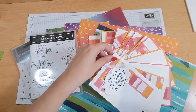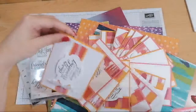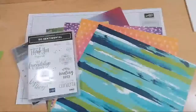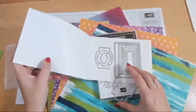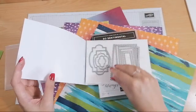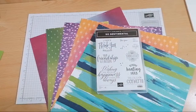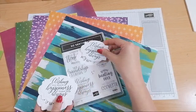The only problem is this is the camera I used to use when I froze, so hopefully I don't freeze. I'm going around a nice little circle here with my 22 cards. What's really nice and simple about them is they all use a single one-inch strip of DSP, so it's really easy to make all of these cards. I've already die-cut 22 of these and stamped them before this video.